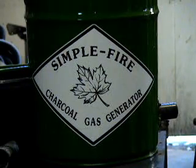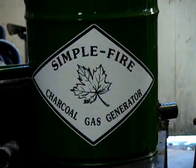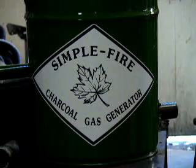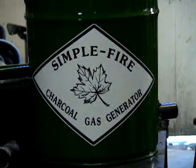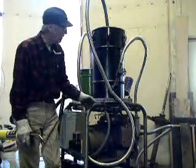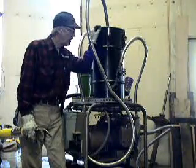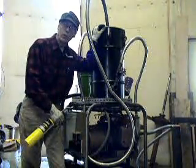The Simple Fire Charcoal Gas Generator — probably the simplest setup you can use to take charcoal and make it into a usable gas for running an internal combustion engine. Hi, I'm Gary Gilmore and this is my Simple Fire Charcoal Gasifier set up on a generator set.